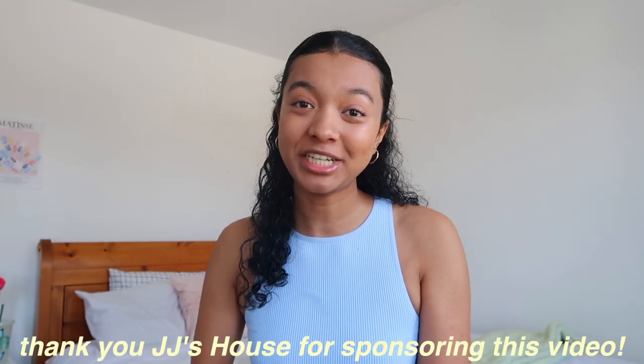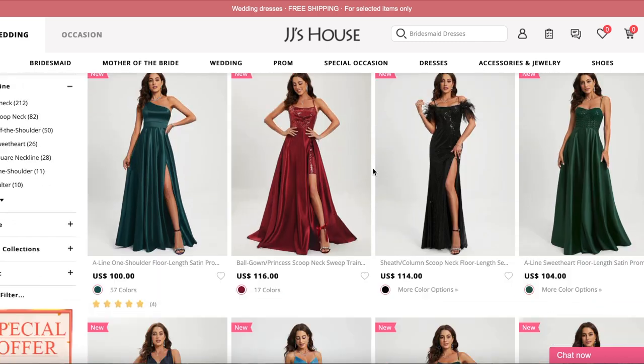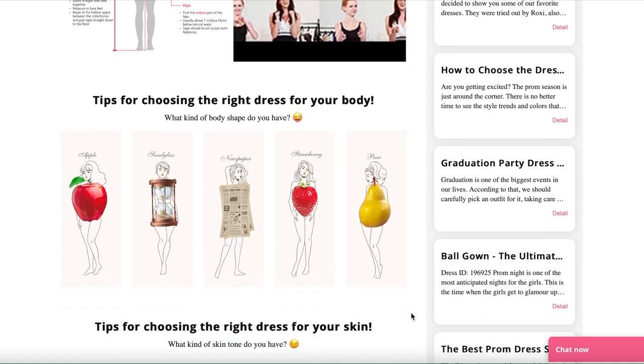That actually brings us into today's video sponsor. Thank you so much to JJ's House for sponsoring today's video. JJ's House has a great collection of prom dresses and special event dresses that will fit anyone's personal style. Prom season, graduation, and all those special events are coming up, so if you're looking for a dress for a special event, JJ's House is definitely the place for you. They have really pretty high quality dresses in many different styles, and an online guide to finding the perfect dress based on your body type and skin tone. I got a few different dresses and shoes so I'm going to show you what I got.